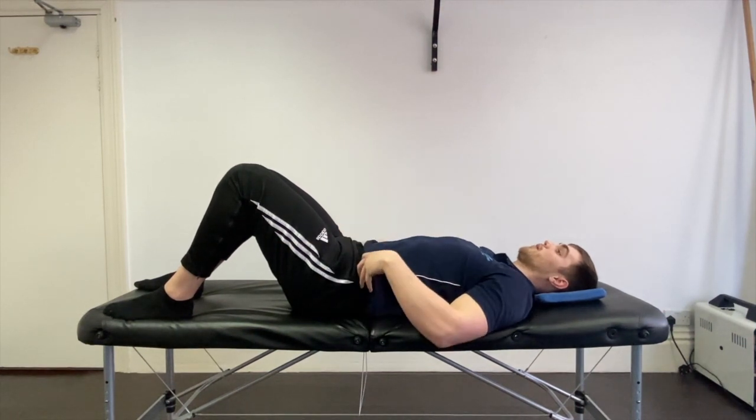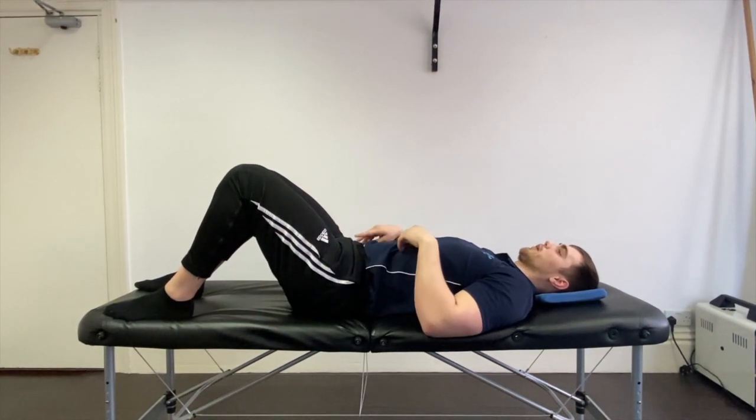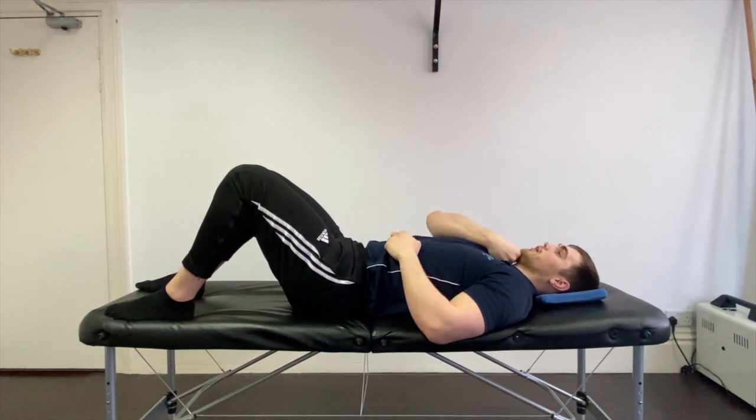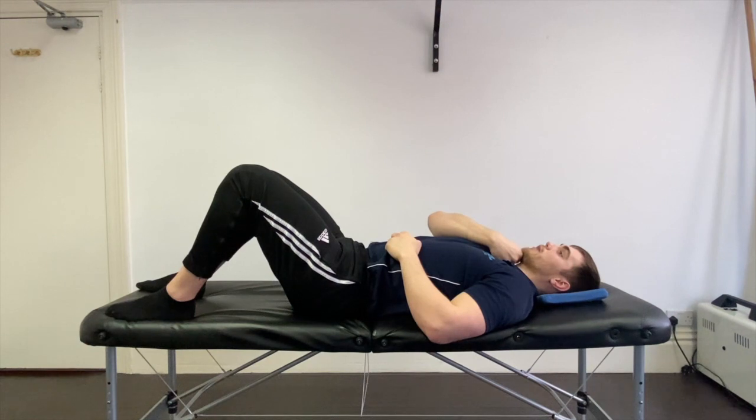What we want: knees bent, hips nice and neutral. We should have our fist at the chin here, so if you need more of a pillow to do that, then that's fine.